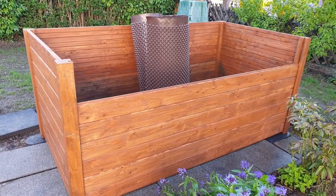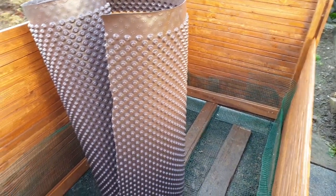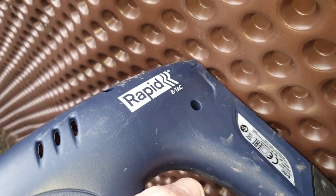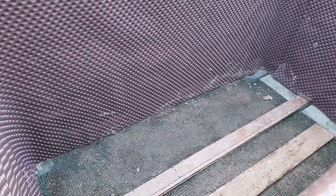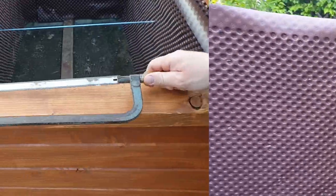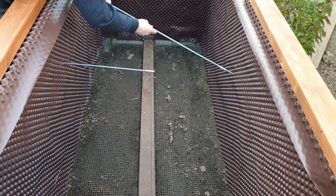Then I insulated the sides with a drainage mat and stapled them with an electric stapler gun. I laid out the drainage mat in one sheet all around so that there is no place where water can get to the wood of the walls of the raised garden bed. To prevent the sidewalls from being pressed apart by the weight of the filling, I added a threaded rod between the long sides. This gives some additional stability to the raised bed.